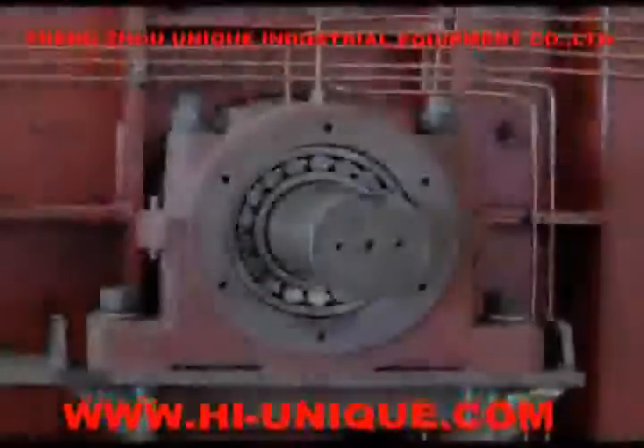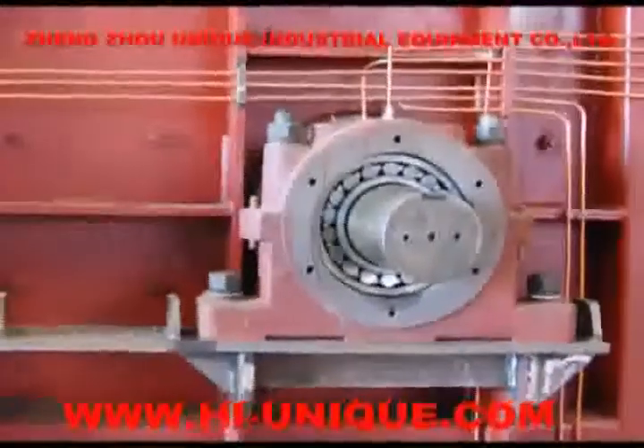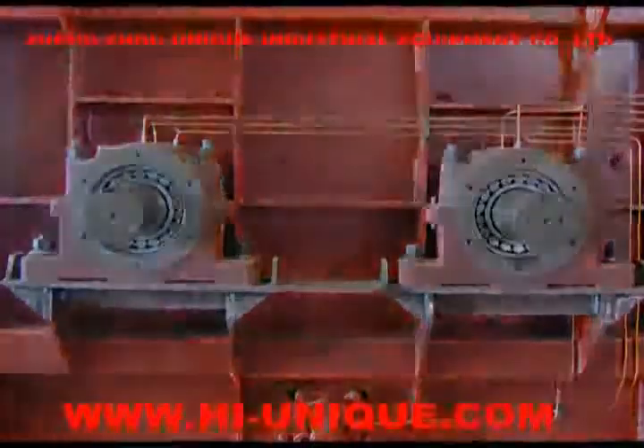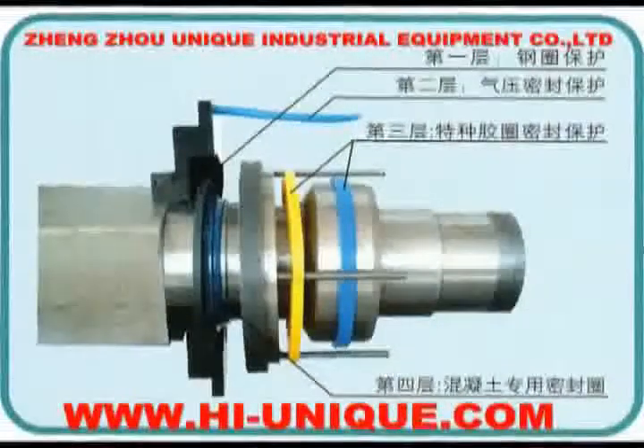Fourth, the shaft and seal structure is a new product of our company, consisting of international advanced level. It is composed of a five-seal group, and the shaft bearings are completely separated from the shaft and seal to ensure reliable mixing.